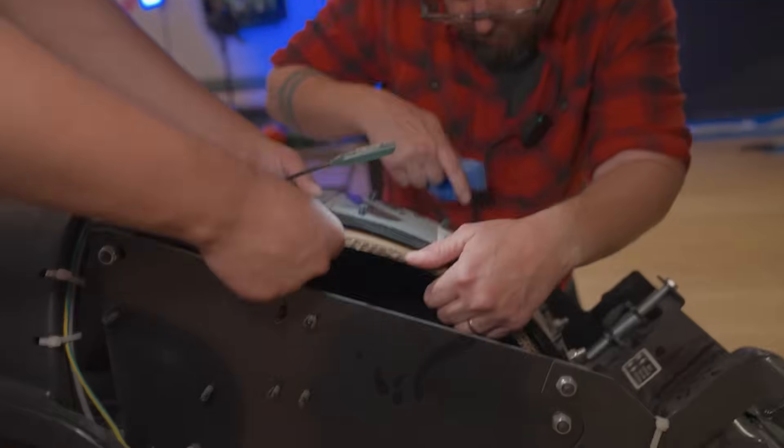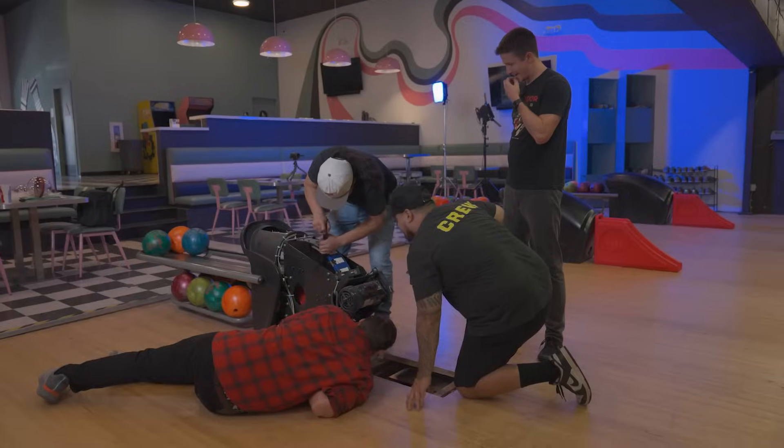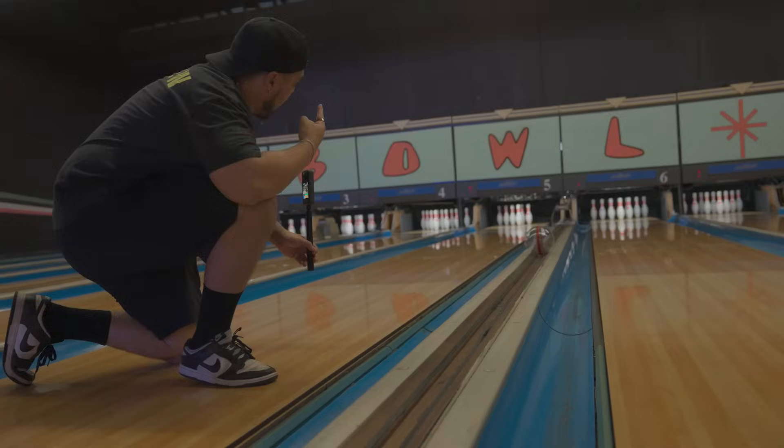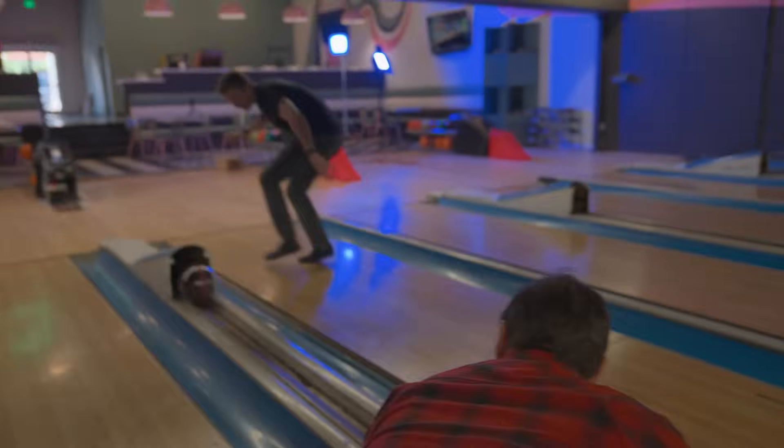The next big question was: will our ball work with the ball return mechanism? No, it did not. Turns out the system was built for real bowling balls that are eight and a half inches in diameter, not garage-built camera balls that are eight inches in diameter. Our genius solution? Cardboard. We started cutting up cardboard boxes from the snack bar and taping them to the track of the ball return machine, hoping it would fill the gap. After about an hour and a half of trial and error we still couldn't get it to work. Then someone had the genius idea of just rolling a real bowling ball behind our camera ball so it pushes the camera ball up — and that worked beautifully every time.